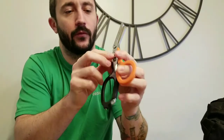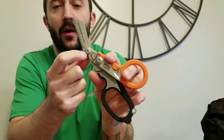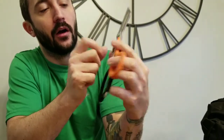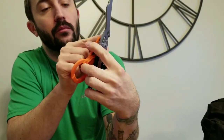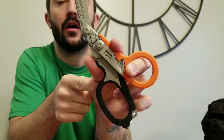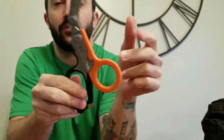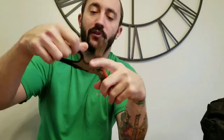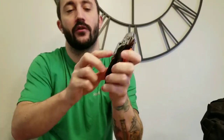Another thing worth mentioning - you can take these apart right here. I haven't done that yet; I usually just alcohol-wipe my stuff and I'm good to go. But you can use what looks like a star screwdriver - supposedly it's real easy to take apart and you can clean them pretty thoroughly that way.